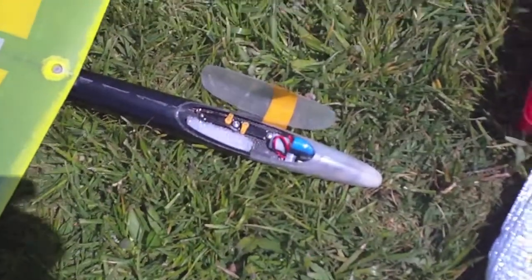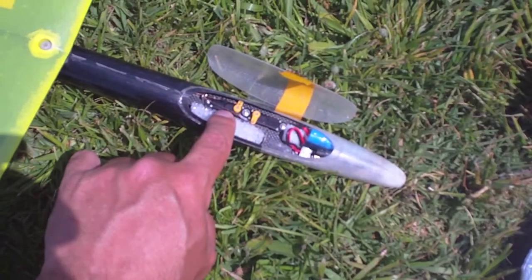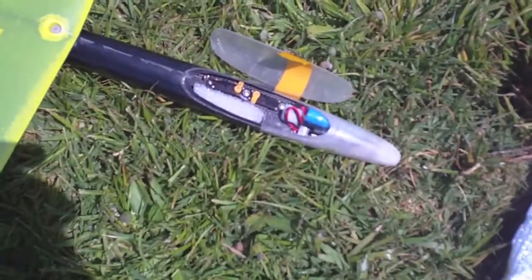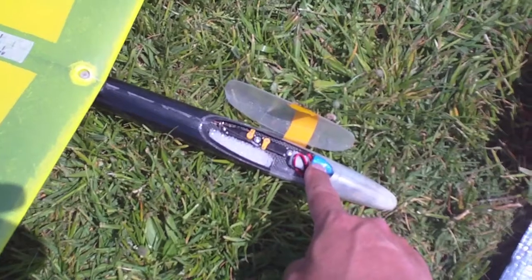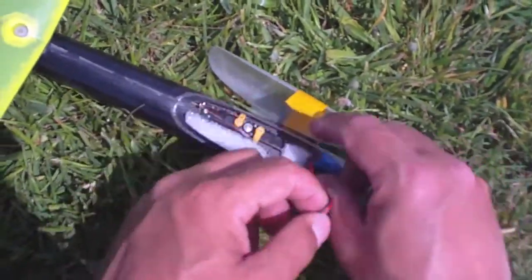I managed with this kind of fuselage — I had some room to play around with it — so I managed to do two things. While I like the plane to be 250 grams, I'm using this 250 milliamps battery.